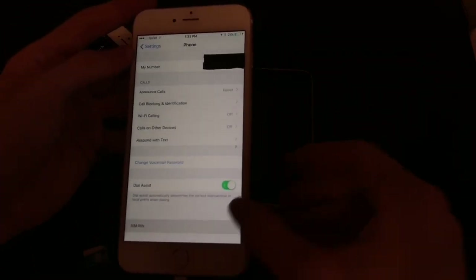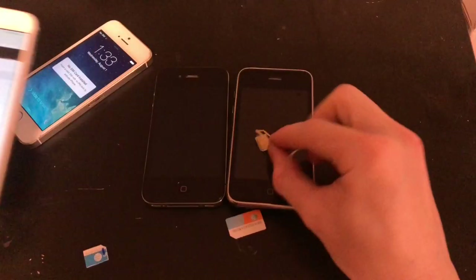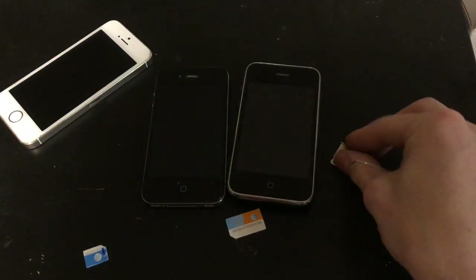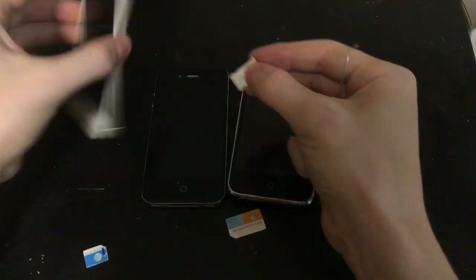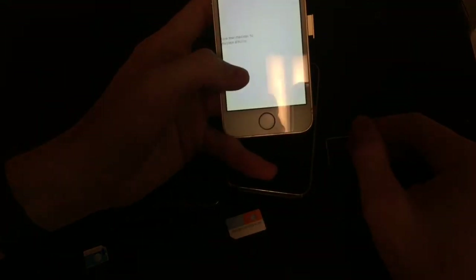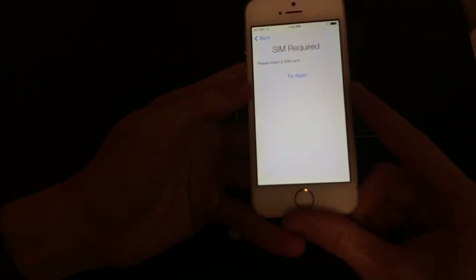Just go back, and now we're going to eject our SIM here. We're going to place it back in our 5S tray, like so, but we're not going to put it in just yet. We want to get to the screen and click Try Again. Now it says SIM card required — we want to place this in here.